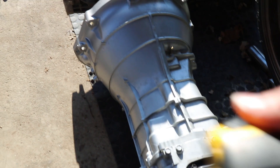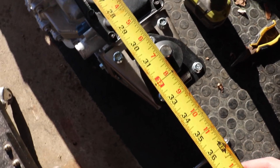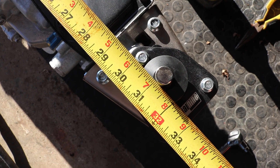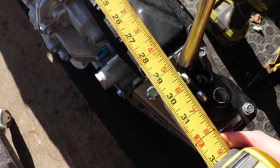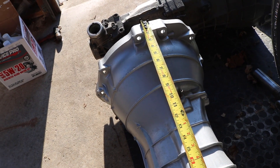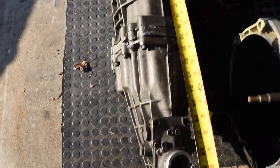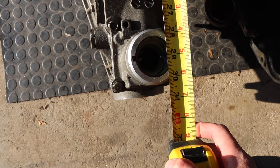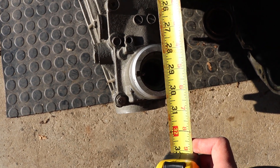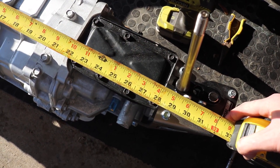On to measurements. From the mounting surface of the bell housing to the actual shifter with the Serial 9 shifter is about 31 inches. Once you mount the shifter with the little bracket all the way forward you can get that to roughly just over 29 inches — and that's from the mounting surface of the bell housing flange. With the RB25 transmission, the center of the shifter is right at 29 inches. So between these two we're actually in a pretty good position to be in just about the same spot.